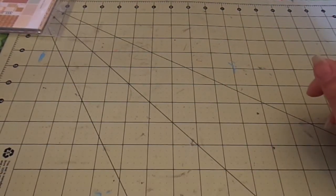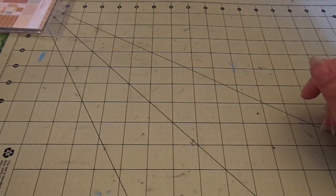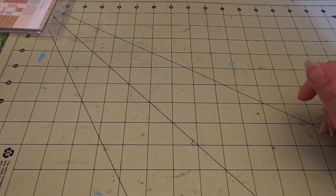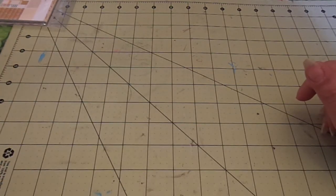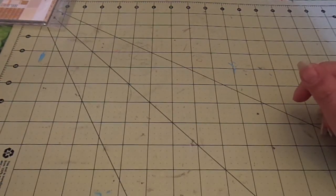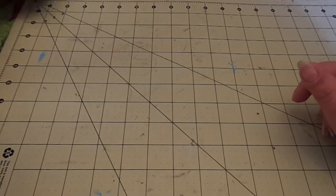Hey guys, Steph here. I have a couple clean and simple spring Easter cards, and some of them I'm not a huge fan of. I wasn't feeling well and just kind of put some quick cards together. I think it's four cards.